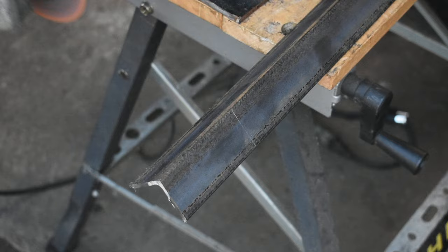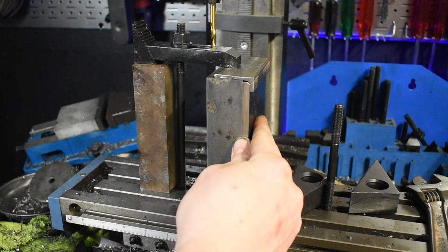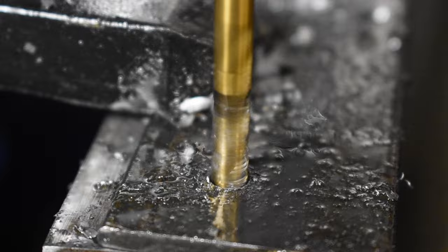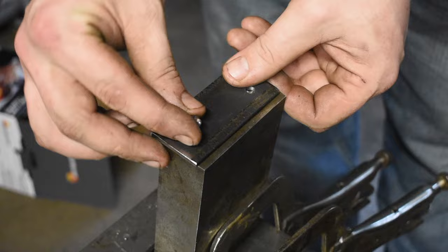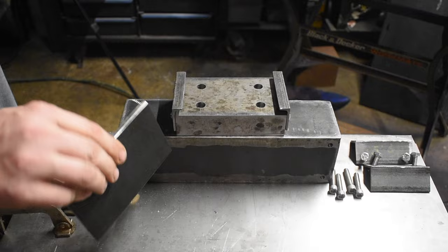I use this angle iron to make guides for the dies, and then I cut one side short. I clamp the guide down so I can drill and tap the holes. Now that the carriage and everything around it is finished, I'm going to paint it with truck bed liner and then do a final assembly.